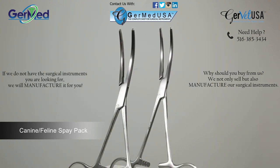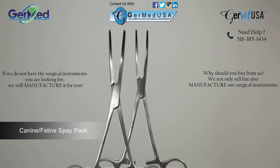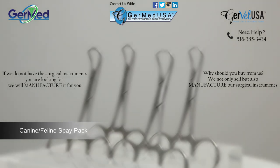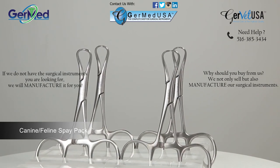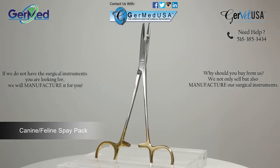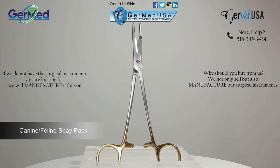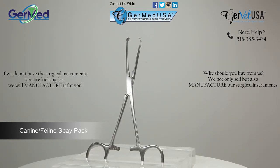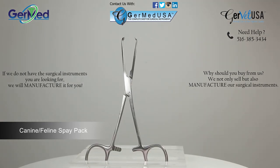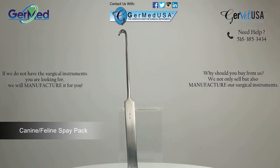A pair of curved five and a half inch Kelly forceps. A pair of curved six and one-quarter inch Rochester-Carmalt forceps, which are all used to clamp and hold blood vessels. Four three and a half inch Backhaus towel clamps. One Olsen-Heger needle holder, used for driving needles and cutting sutures. A six-inch Alice tissue forcep with four by five teeth, and one snook hook.